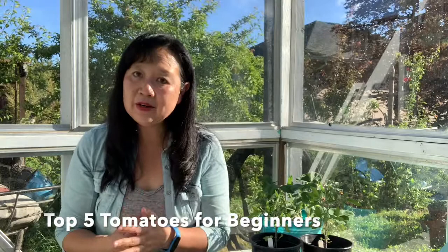Hello and welcome to Backyard Food Guide. Today I am going to talk about some of my favorite varieties of tomatoes that are both easy to grow and taste really good. These are the ones that I would recommend for beginners to grow from seed.